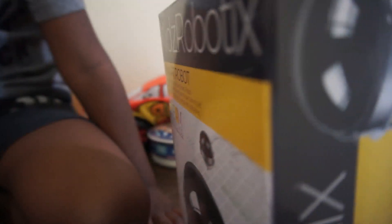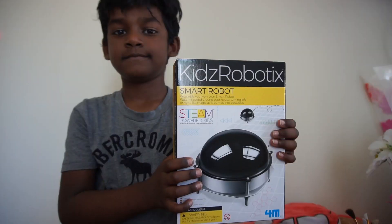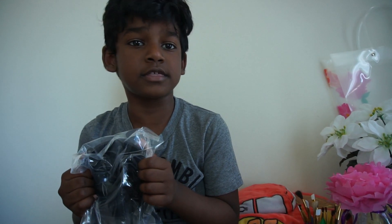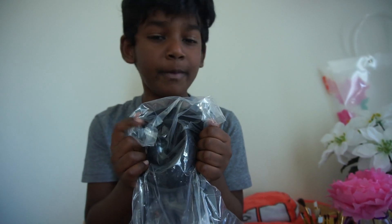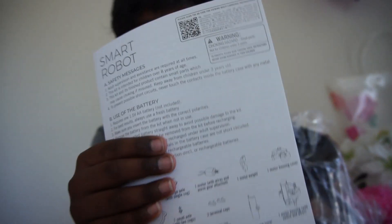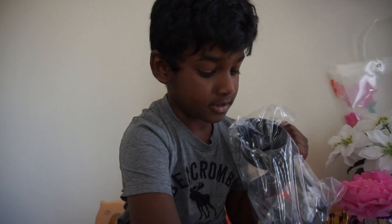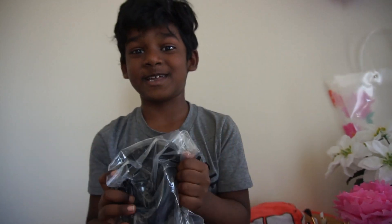So Ron is going to start this. We are going to unbox this. I just unboxed the box — the kids robot box — and we can see this menu and it will help us. When we see this, then we can build, then we can play with it.